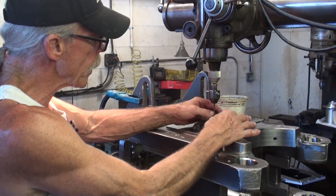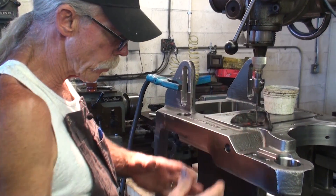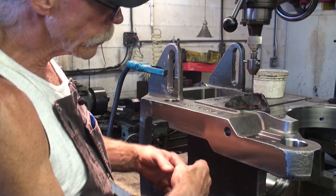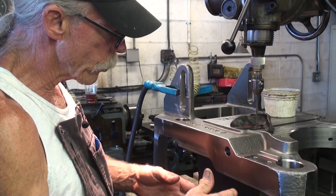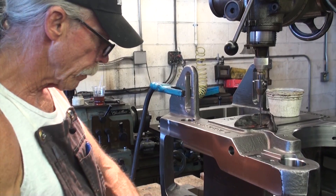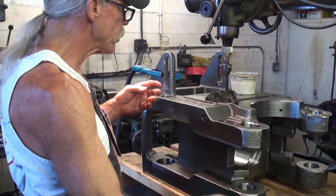This putty or clay that I put up here is not necessary. I do it only to divert the water from flooding the entire part and direct it more towards this side — it makes it less of a mess, and that's the reason for the putty.